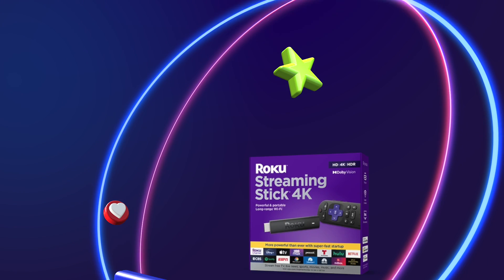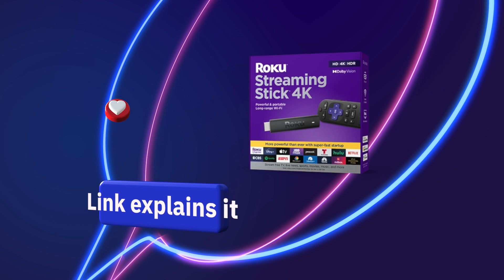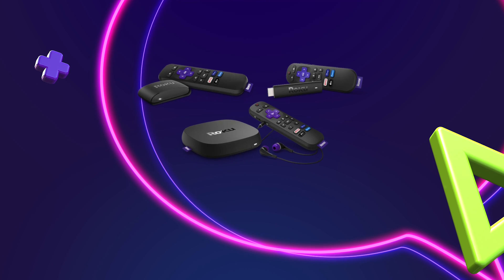The post linked in the description explains more in-depth things nobody is mentioning about this Roku remote secret. It also covers one secret workaround. There are two main ways to successfully connect a Roku or Roku TV to Wi-Fi without the remote.